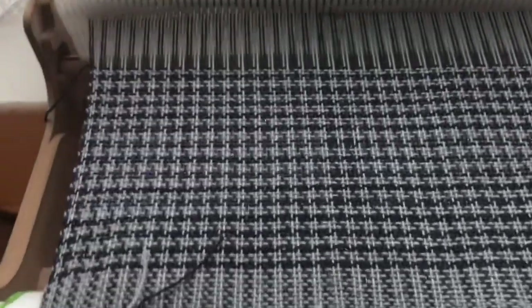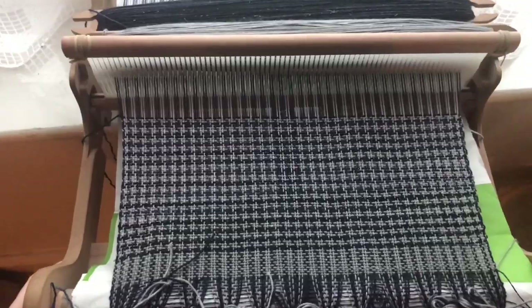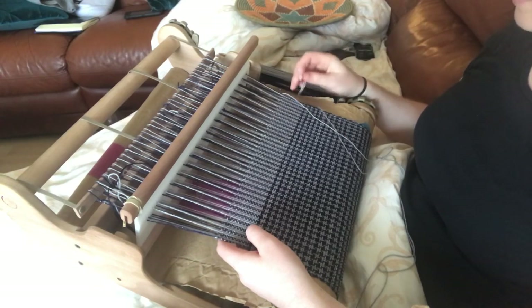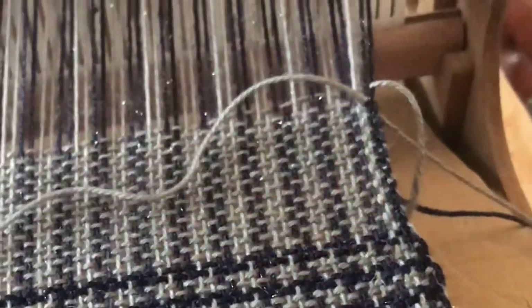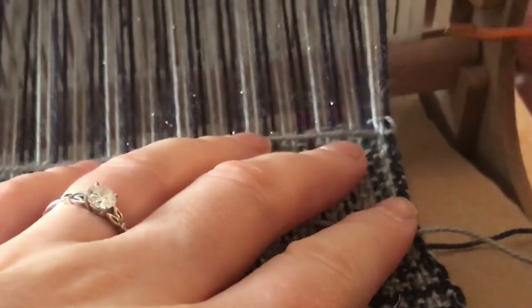The light is fading a little bit, so I've taken you over to the window. This is the houndstooth design — if you look from far away it looks quite complicated, but all it is is plain weave, just two and two, and it looks so effective. You see these little black crosses and light crosses. I've just done another two inches of just the grey, and now I'm going to hemstitch across using a very simple hemstitch technique — I'm going to do two at a time all the way across.